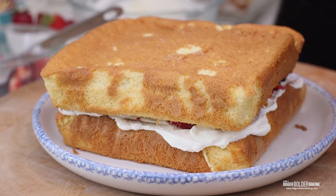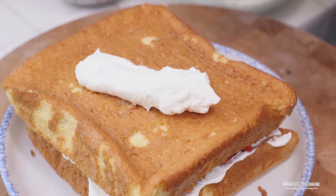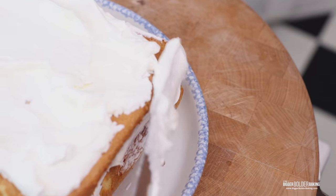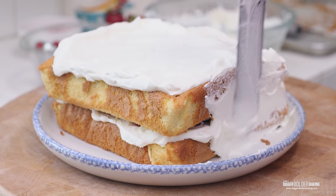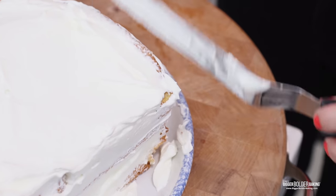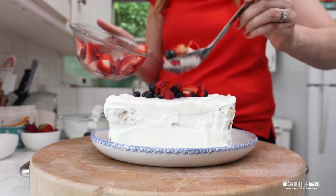This is a heavy cake so just be careful as you go. Then get the rest of your whipped cream, put it over the top, and work it down the sides. We're going for a rustic, naked kind of look here. The lovely thing about decorating cakes like this is that the rougher it is, the better it looks. Now just to finish it off, pile up the leftover berries on top.